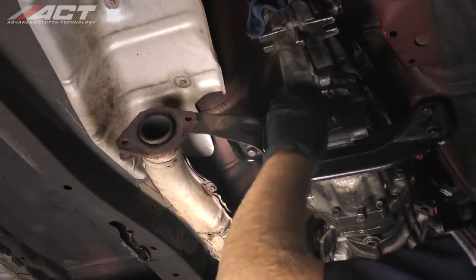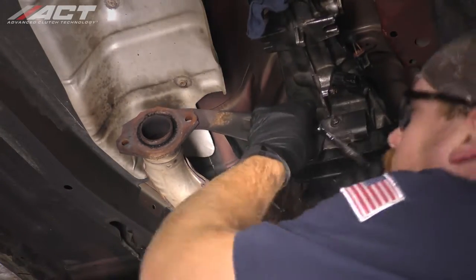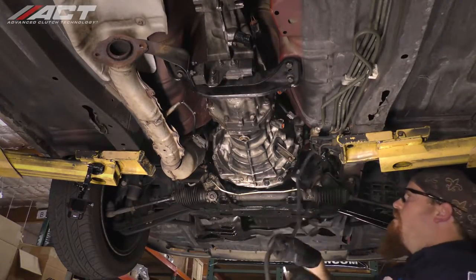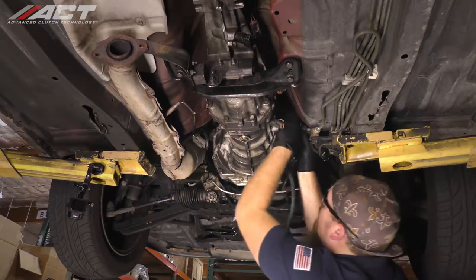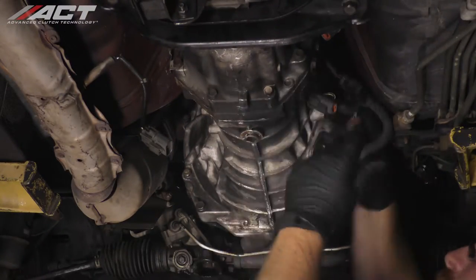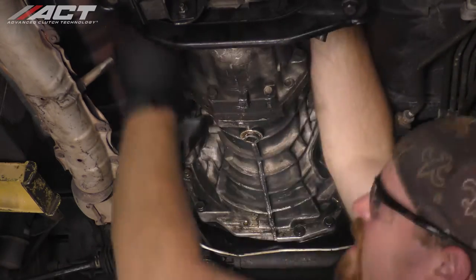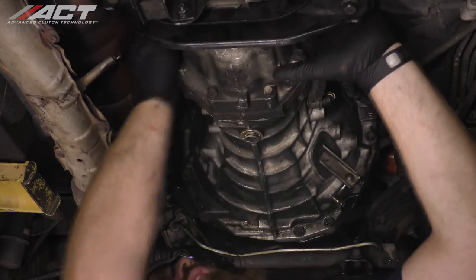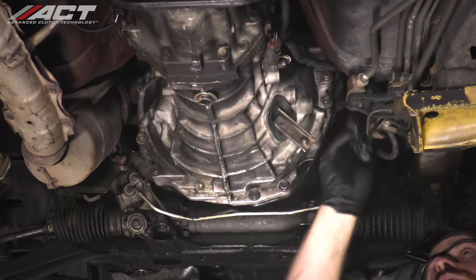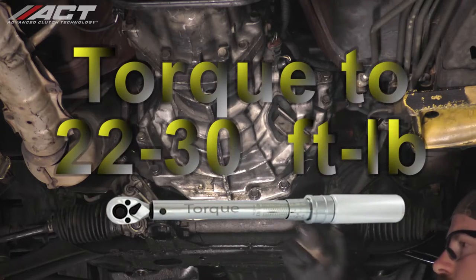Install the exhaust bracket and tighten the nuts. Reinstall the electrical harness to the transmission and reconnect all the electrical plugs. Reinstall the slave cylinder and torque the bolts to 22 to 30 foot-pounds.